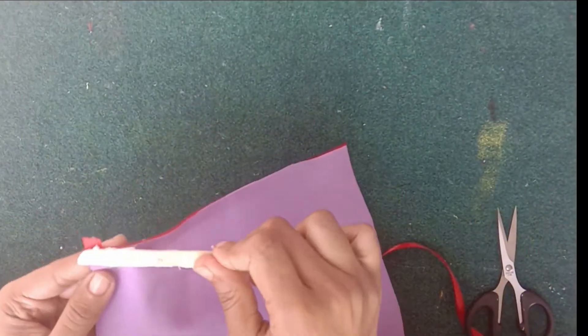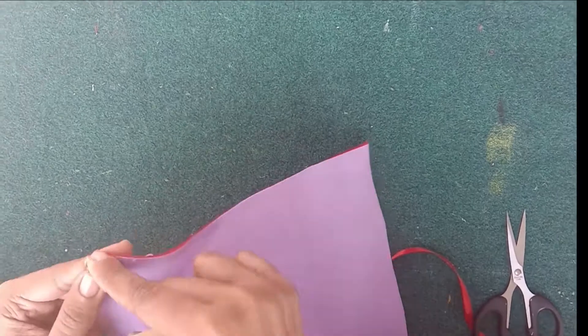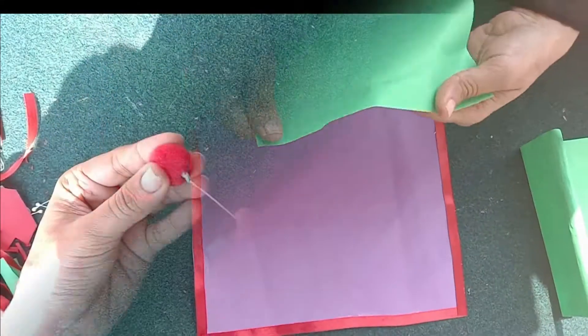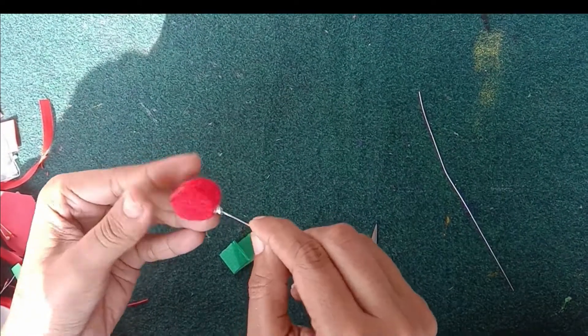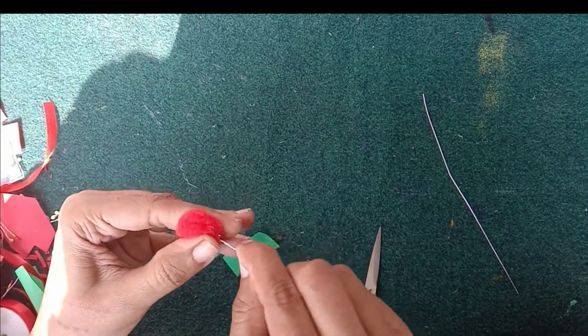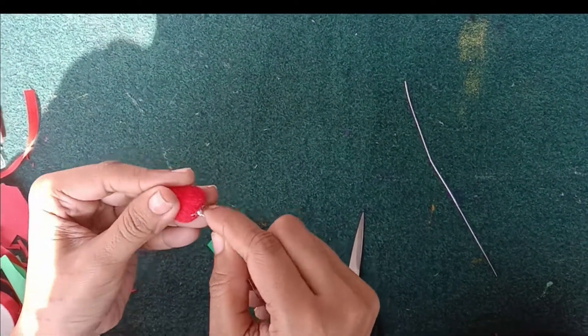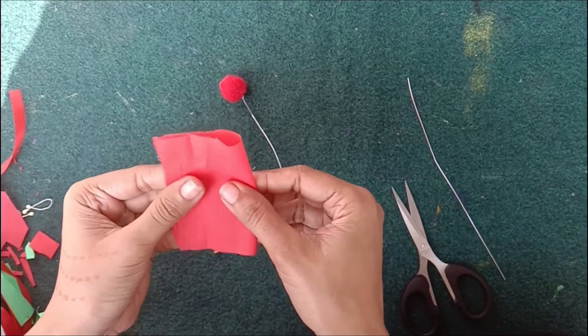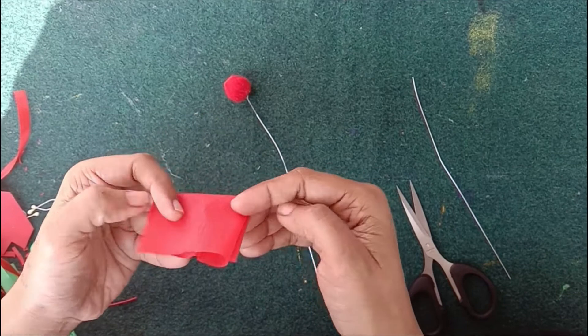First, you have to take a perfect color sheet and put a red color ribbon on it. Then you have to take glue and put glue in. Then you have to take a red color flower paper and put two folds on it.